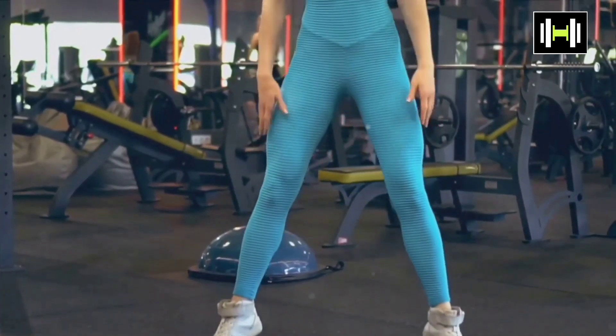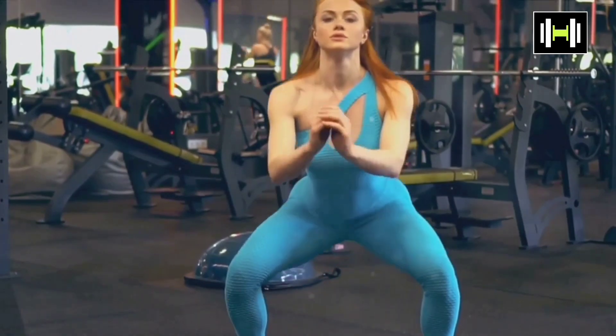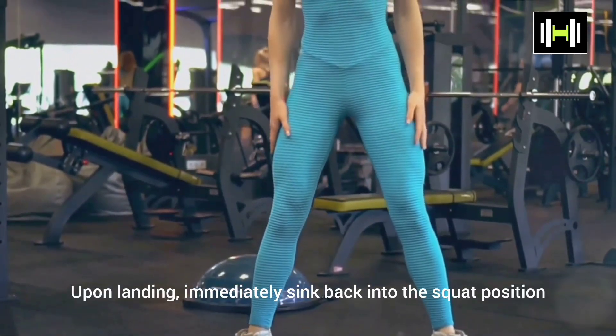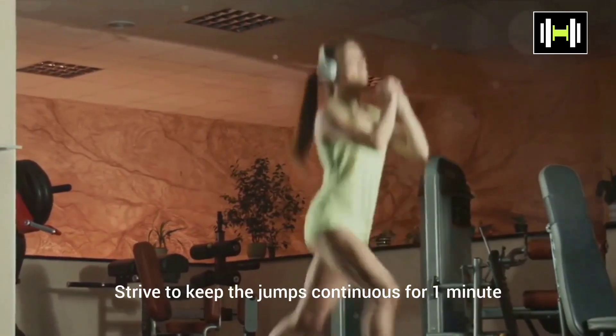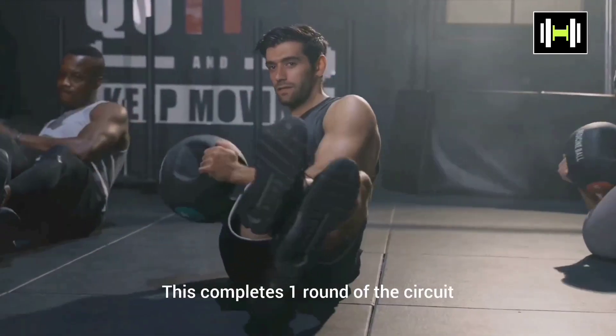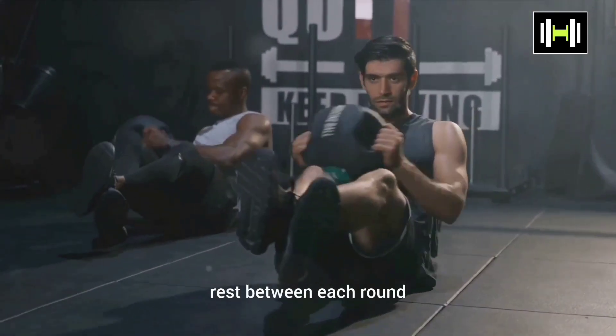Finally, we have squat jumps. Start in a squat position, then explode upwards, jumping as high as you can. Upon landing, immediately sink back into the squat position. This exercise is fantastic for working your legs and core. Strive to keep the jumps continuous for one minute. This completes one round of the circuit. Aim for at least three rounds with a one-minute rest between each round.